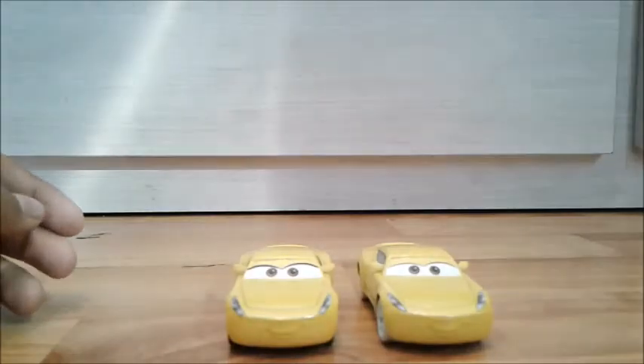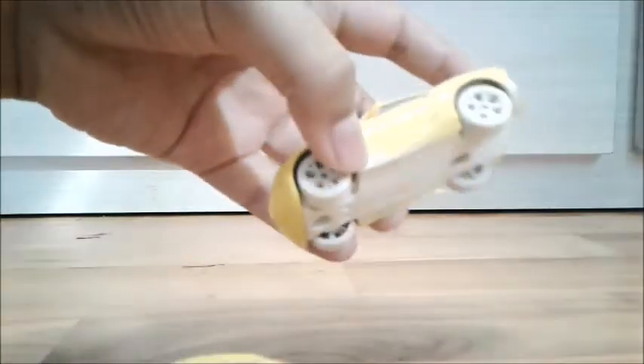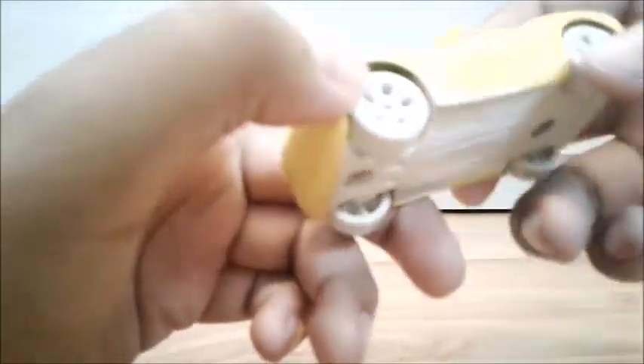So here's the regular Cruz Ramirez without sandy tires, and here's Cruz Ramirez with sandy tires. It's literally the same thing but some things are changed. There's some sand detail right here, and the tires are this color — I don't know exactly what color it is but it's to represent sand. There's sand at the bottom as well.